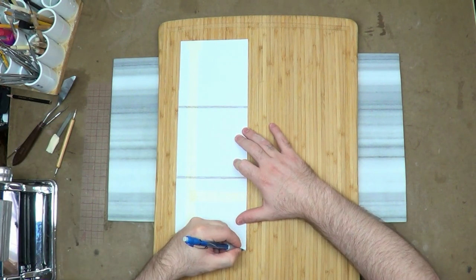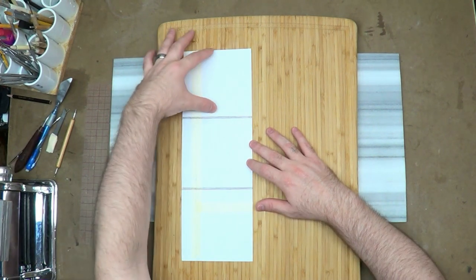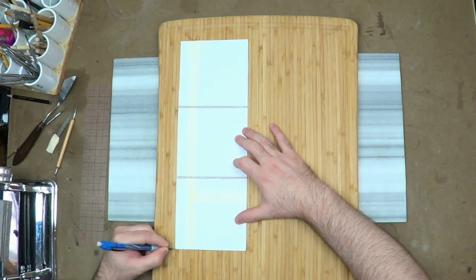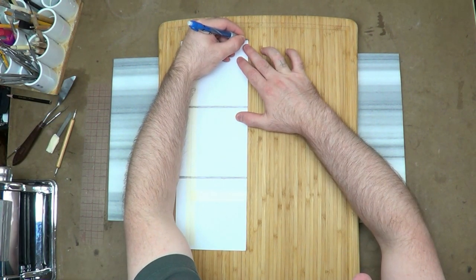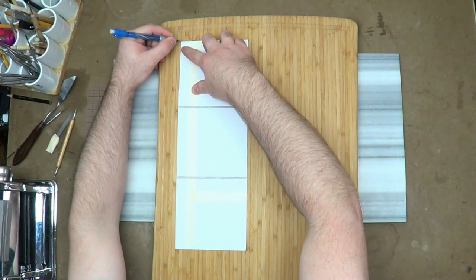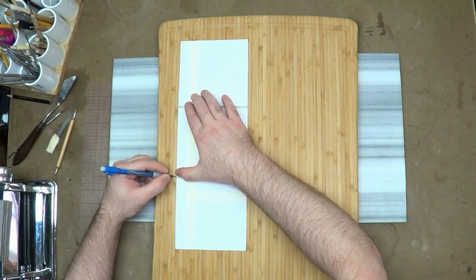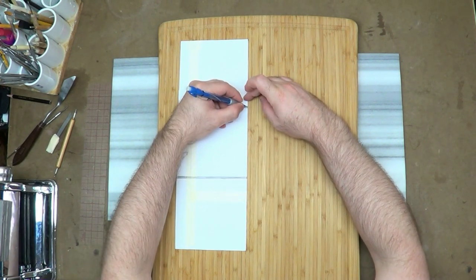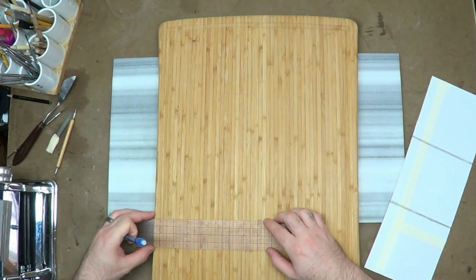I'm using this little template — it's like a design, the plans to the sign I'm making. It's basically just three square blocks stacked on top of each other, all about an eighth of an inch apart. This gives me the area. I'm doing three characters, three words in Chinese, and this is just what I'm going by. I'm supposed to be tracing this onto the wood, the outside of it, so I can cut it out with my saw.